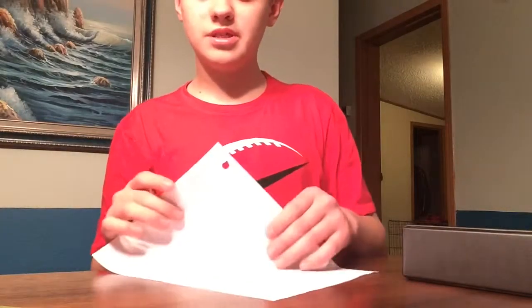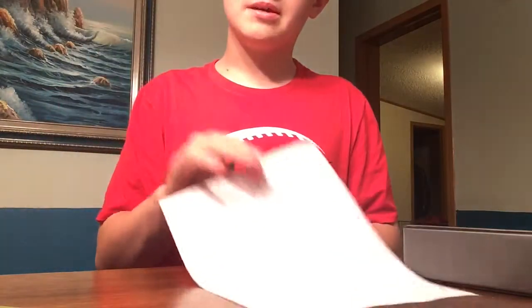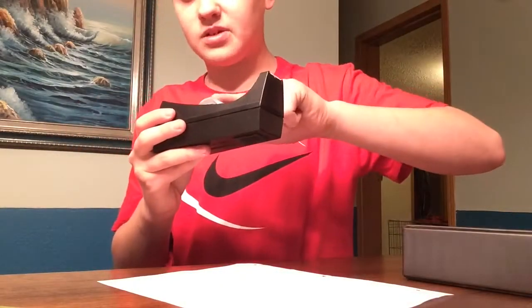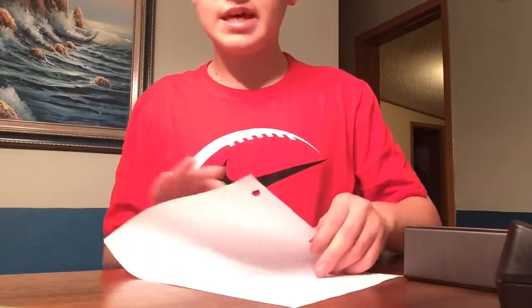So let's get started on this tutorial. What you will need is a piece of paper like this — just a normal size piece of paper. Optionally, you can have tape. You won't need a lot of tape, but that is an option. Or a paper clip. So let's get started.